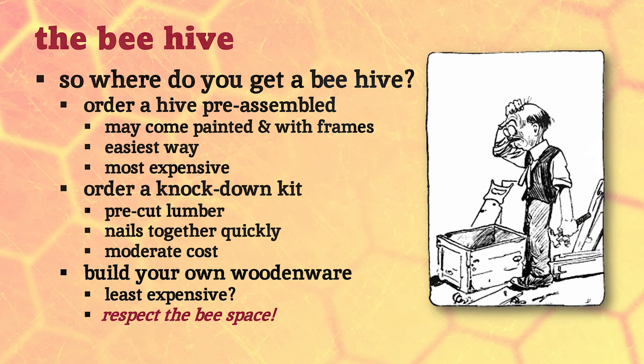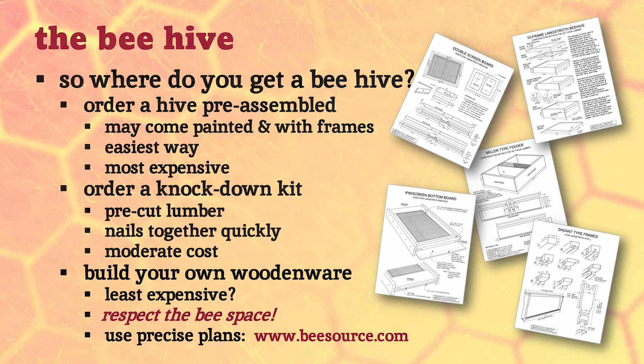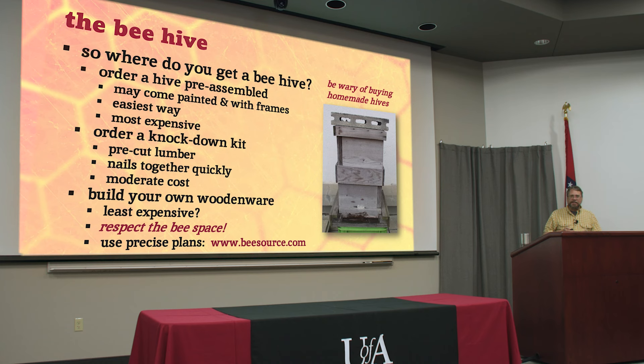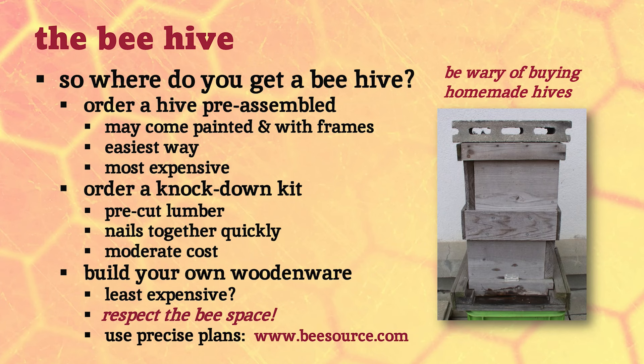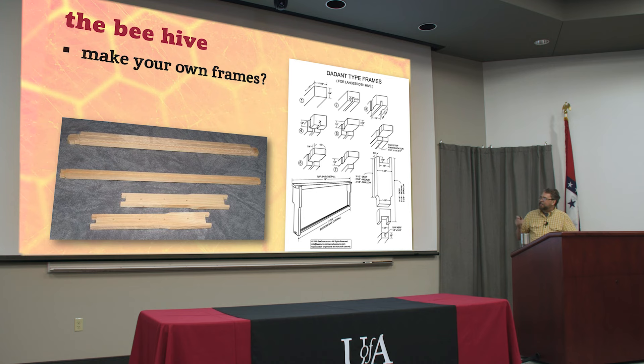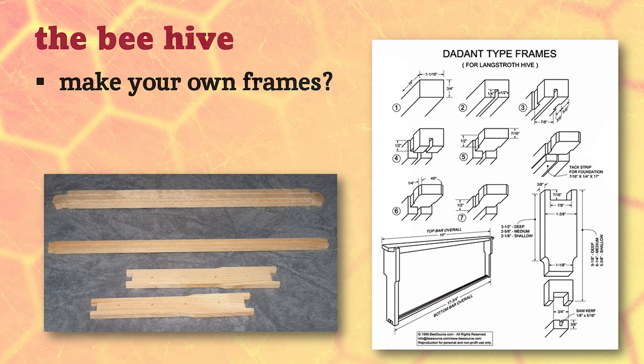You can get great plans from beesource.com - it's a great online forum where you can download plans for all the basic woodenware components. Some are pretty easy but some are super complicated, like the frames - they've got about 500 different cuts on each one. If somebody's trying to sell you beehives they built themselves, bring your tape measure and be wary. Some people are great carpenters, but everybody thinks they're better than they are.